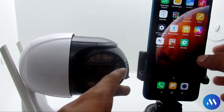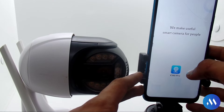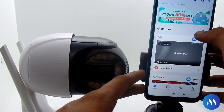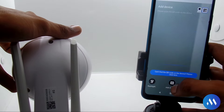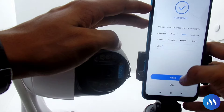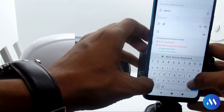Connect your camera to power using the USB adapter, then open your phone and download the V380 Pro app. I have already downloaded it — you can download it from the Play Store. You can try without an account by clicking Continue. Click the plus icon and scan the QR code that is behind the camera. If you don't want to scan, you can also add the device manually. Once the camera is online, the default password is admin123.